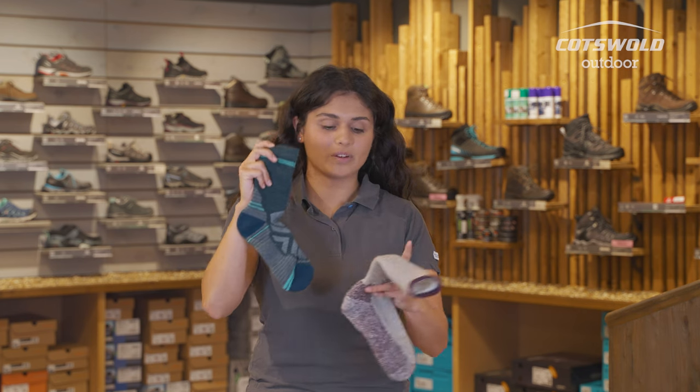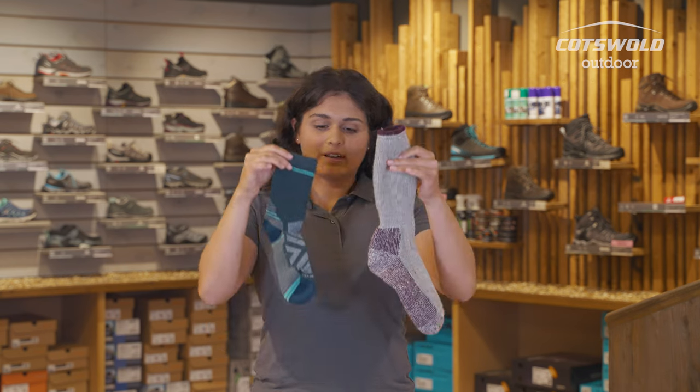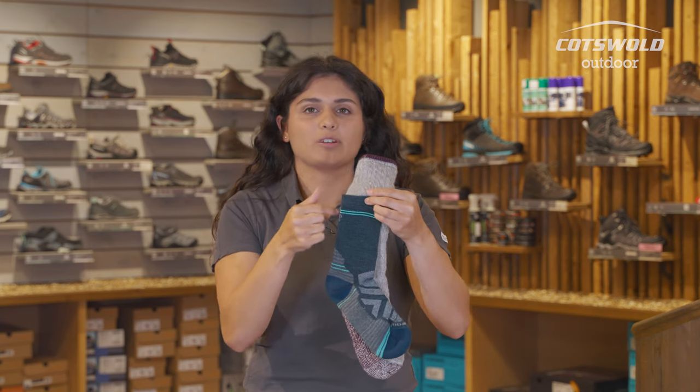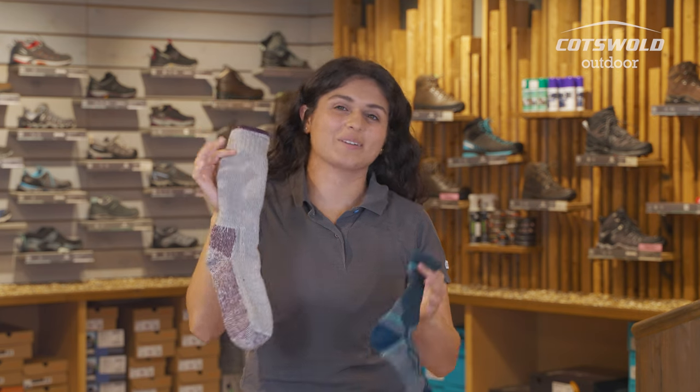So the sock I've just shown you, the boot height one, you've also got this mountaineering sock, which Smartwool are calling crew. As you can see, there's definitely a bit of difference there if I put them in front. So you'd be looking for a hike sock that's going to give you the best kind of crew length. When you get to mountaineering, their crew length is obviously quite a bit longer, so something to bear in mind if you're looking online for socks. These are both small ladies socks in the Smartwool range.